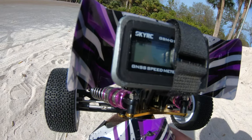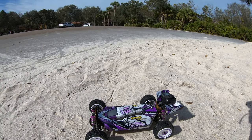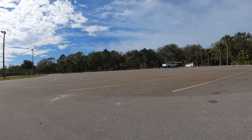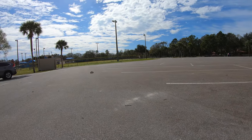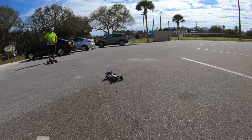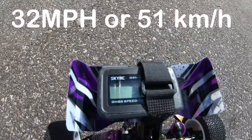We're all zeroed out - hopefully you can kind of see that - zeroed out on miles per hour. Let's give it its first little run. That is full throttle. It did 32 miles an hour - cool!